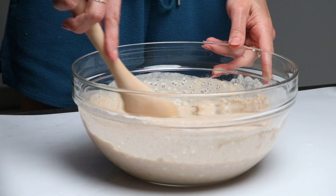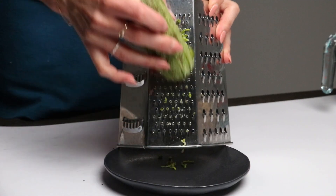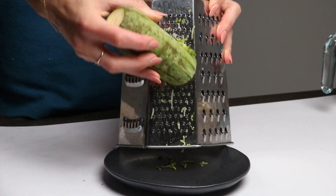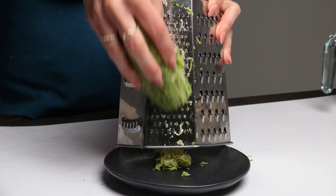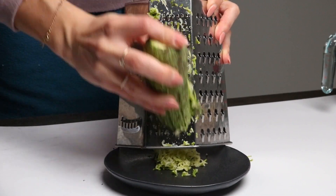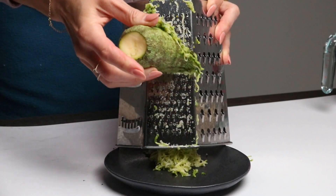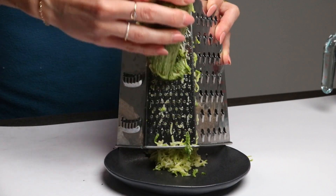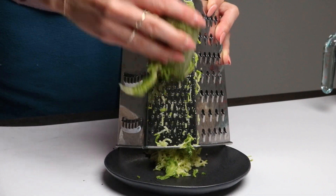Now let's bring some extra flavor and texture into the mix. Grab a small zucchini and finely grate it. If you're feeling adventurous, you can switch it up with some carrots or even apples. Just imagine the aroma of apple and cinnamon dancing through these buns with some raisins added for that extra touch of sweetness. It sounds irresistible.